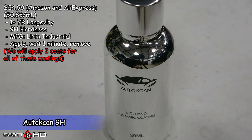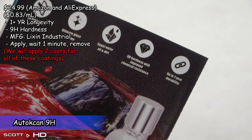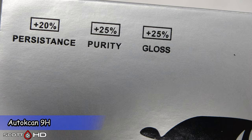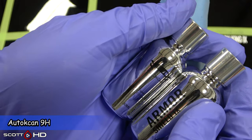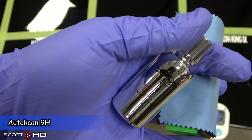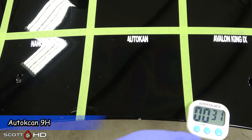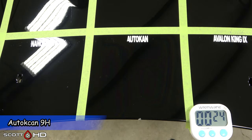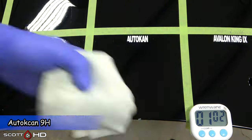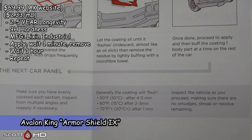First up we have Autocan, made by Lixon Industrial — that's a big manufacturer of a lot of these coatings in China. Next up, Avalon King Armor Shield, also made by Lixon Industrial. It looks pretty familiar to that last one, and there's a reason behind that which we'll get into in another video.